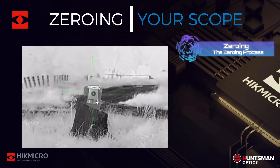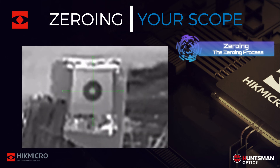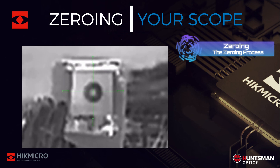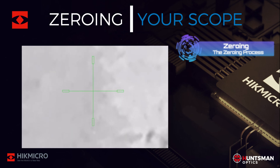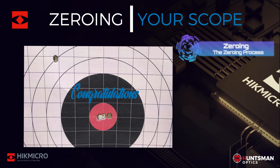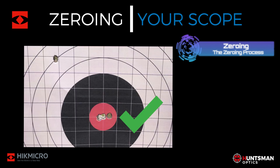Next, we confirm our zero — this is the fun part. Fire three rounds at the target, then check to see if you need to make any further adjustments. If you've got a good zero, congratulations — you have successfully zeroed your thermal rifle scope! If your zero is off, simply start over with a new target, keeping your existing X and Y coordinates, and repeat the process until you have a good zero.